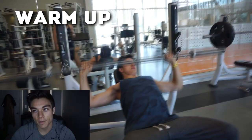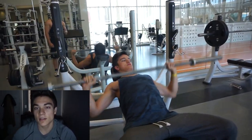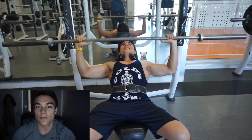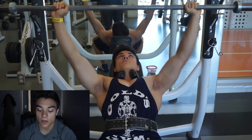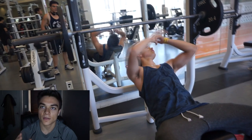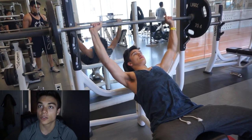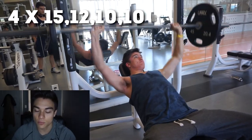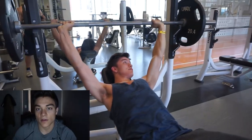We're starting off with incline bench. We always do a warm-up set for almost every single exercise. That allows you to really get those muscle fibers warmed up before you start incorporating heavier weights. We're starting with just the bar itself — 45 pounds. Then we went on to 45 pounds for David. We did four sets: 15 reps, 12 reps, 10, and 10. That's lots of volume to really develop that muscle.